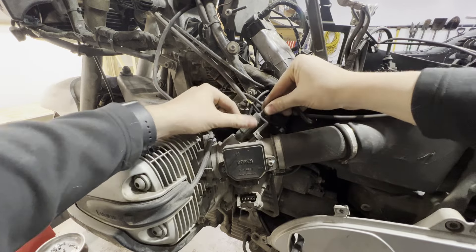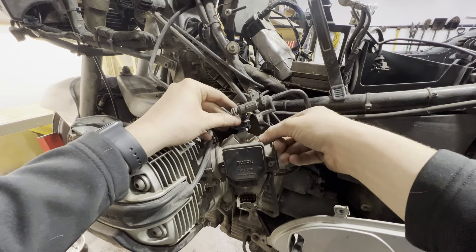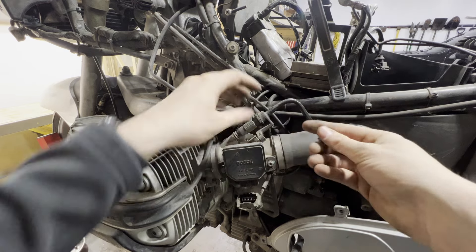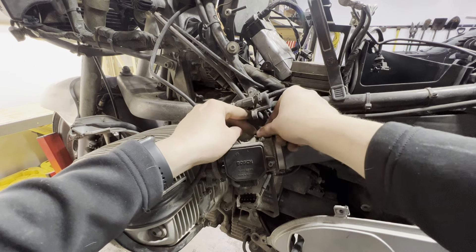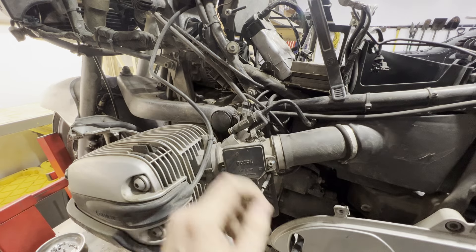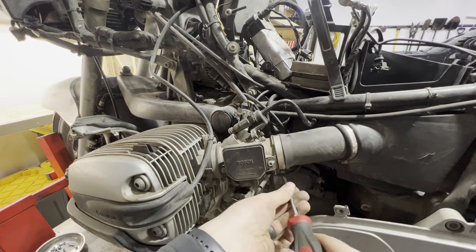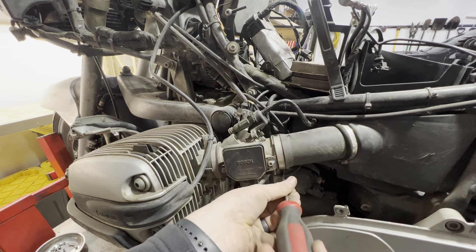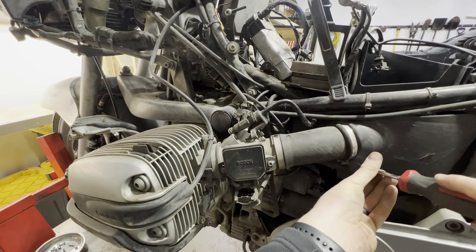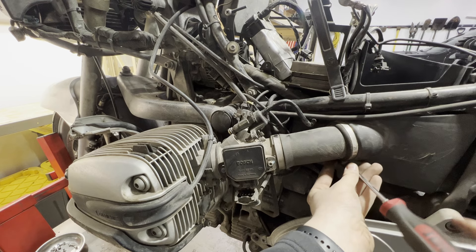Remove the injector from the throttle body. What I like to do is put all the screws right back where I got them from so when we put this all back together there's no questioning what bolt went where. We can actually leave our throttle cables on, because what we're going to end up doing is just resting the throttle bodies over the cylinders. There are two flat-head hose clamps under here — loosen these all the way.